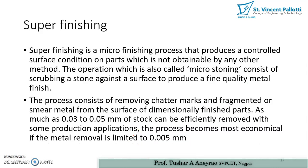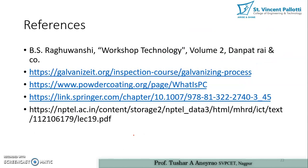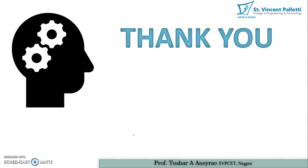We are going to continue with the super finishing operation in part 2 of this video. These are the references for this video. Thank you very much — we will continue with the super finishing operation in the next video.